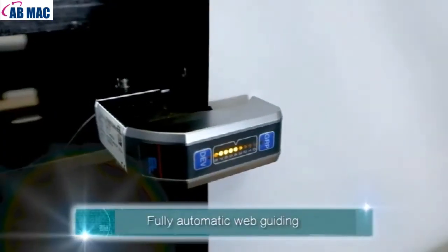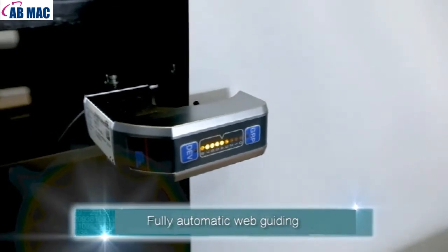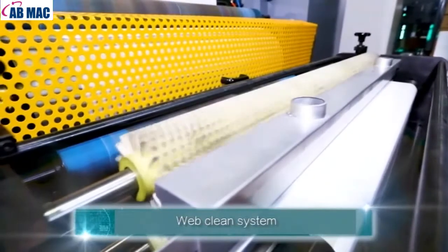Fully Automatic Web Guiding. Web Clean System.